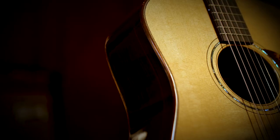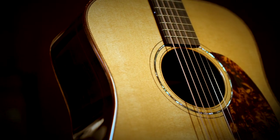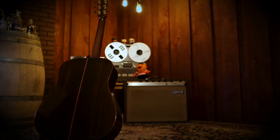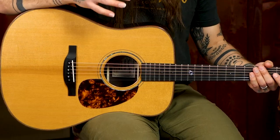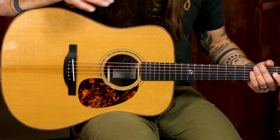Let me go over the standard specs first and then I'll go through the upgrades, because this is a seriously hot-rodded instrument. On the top we have a Master Grade Red Spruce top. The back and sides are Indian rosewood. Around the entire top we've got this beautiful koa binding, which is an upgrade with the Master Grade pack, and we have this herringbone purfling, which is very traditional and just a great aesthetic overall.